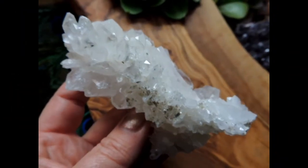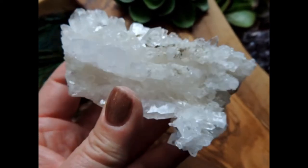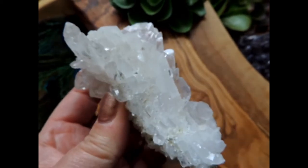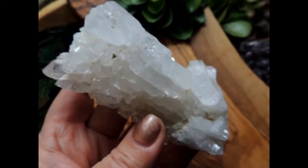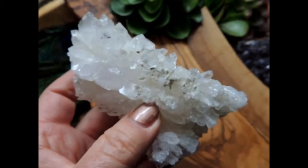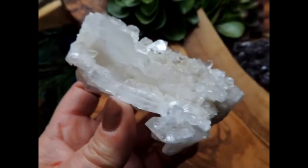Hi everybody, Kim here from Solstice. Just wanted to share this beautiful specimen that is available in the shop. I'm calling it a Lestil Tabby cluster. It is about 8.8 ounces, four inches long and two inches wide.